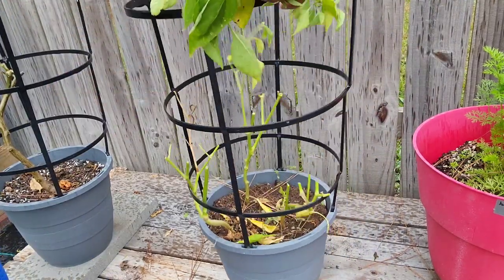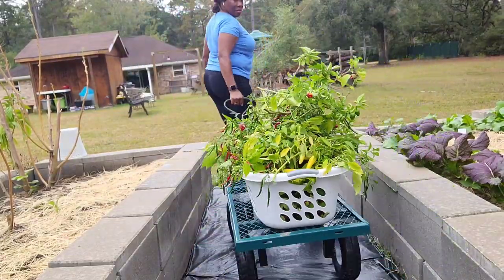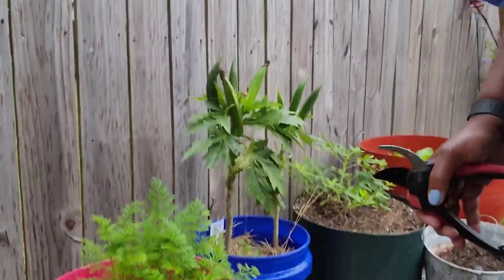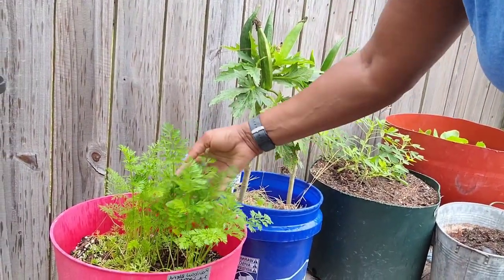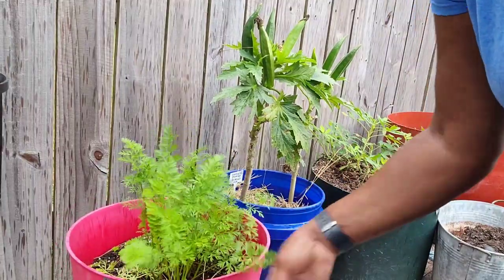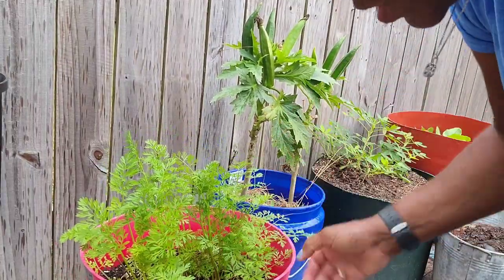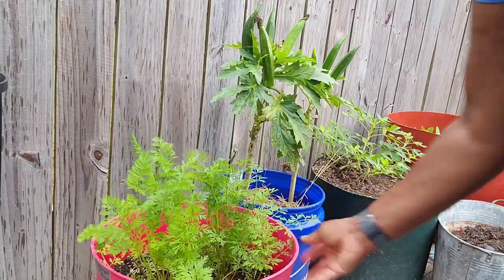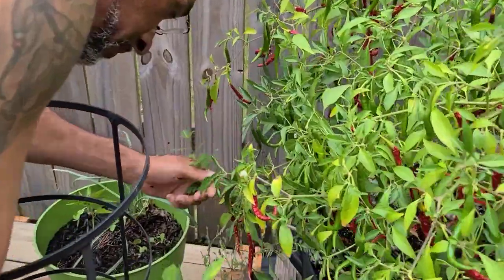Banana plant. Oh, carrots are looking good. I don't see anything going on just yet, but I know you're down in there. Trying to help out.